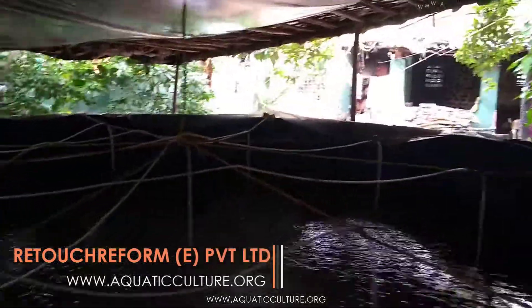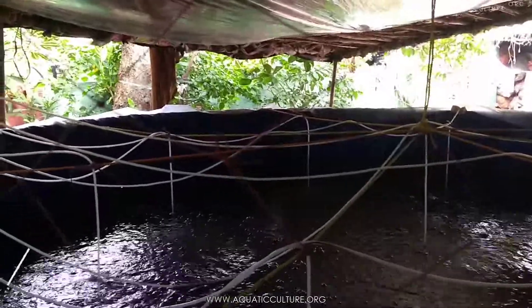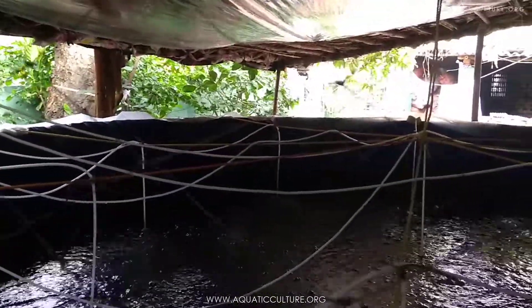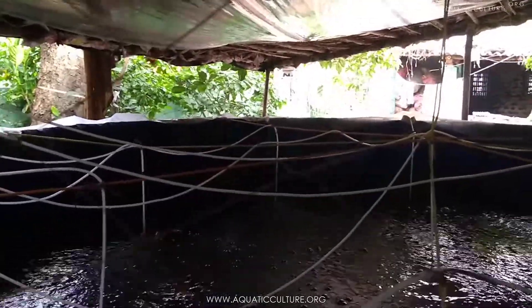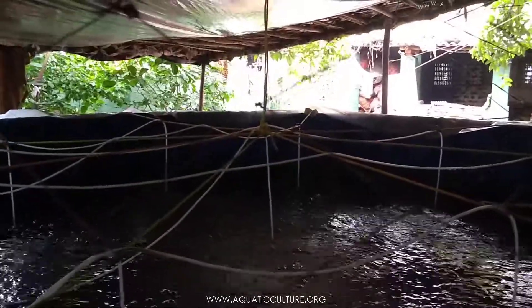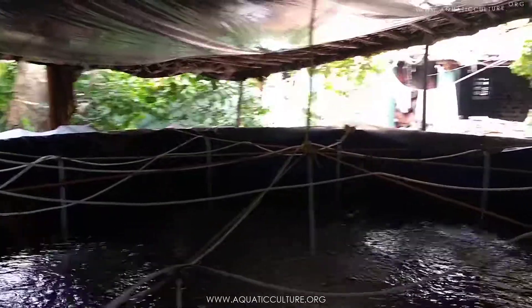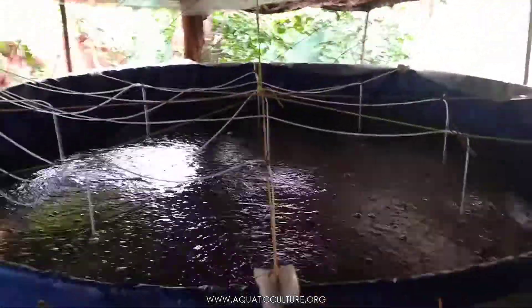The light is probably low, so due to the light I cannot show you the exact quality of the flock and everything. But maybe we can make a small video presentation later on. For now you can see how they have installed the whole setup.